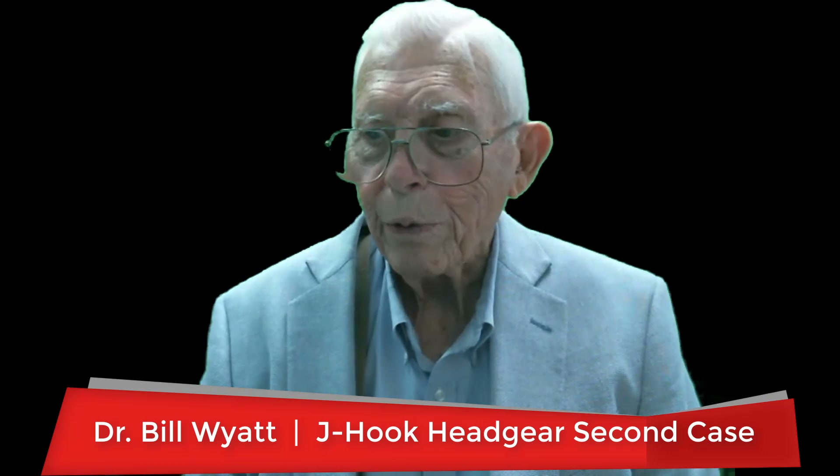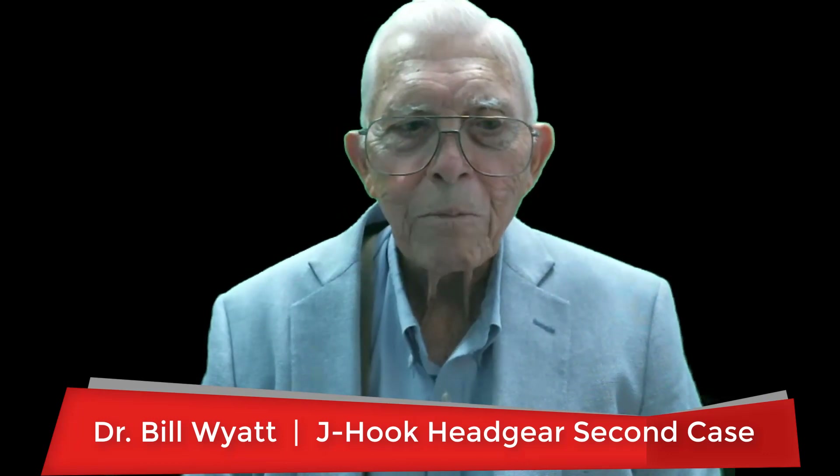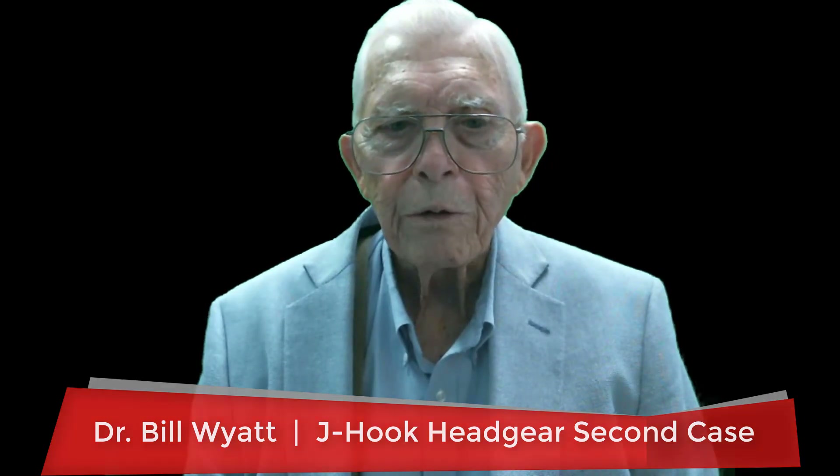Greetings again, this is Dr. Bill White with the American Orthodontic Society. It seems like people are very interested in headgears, different types of headgears. So I want to go over some x-rays and some cases where we use several different types of headgear. The one I want to cover today is the J-hook headgear.